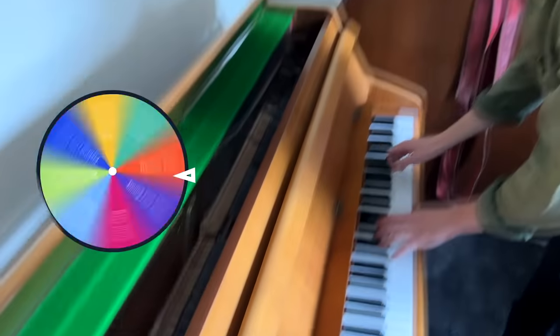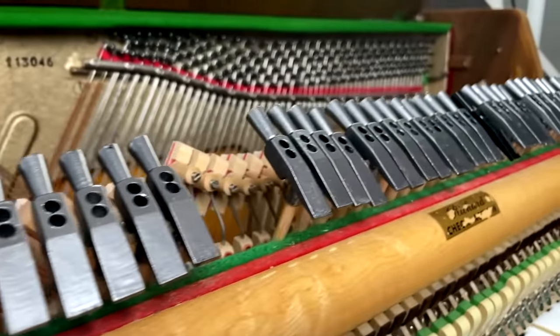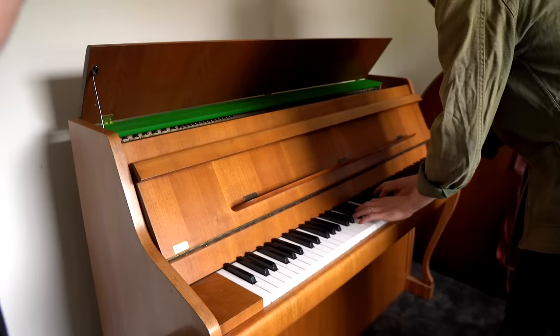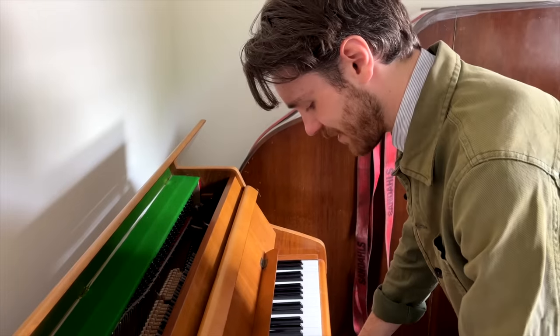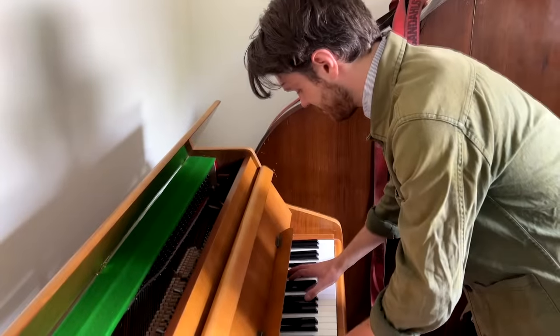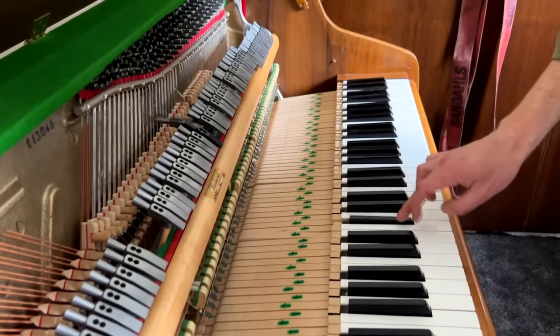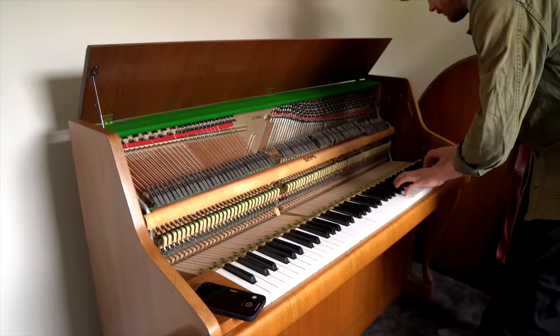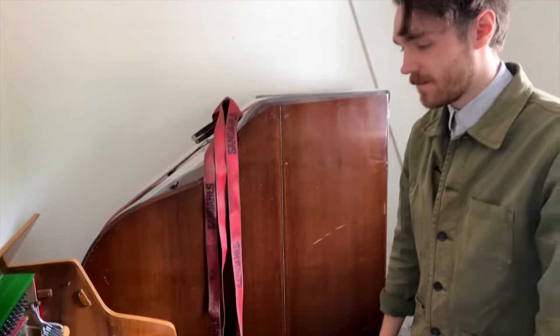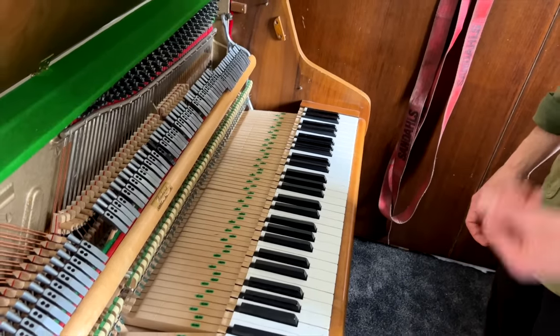We can take a look at the hammer piano again just to compare. It's not as bad as I remember, to be honest. The repetition is like it takes an ice age for it to repeat — try to repeat something. I remember it being heavier to play. The delay from when you press to when it actually hits is another part.